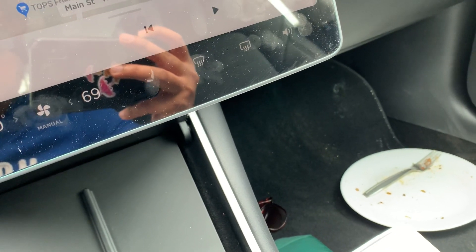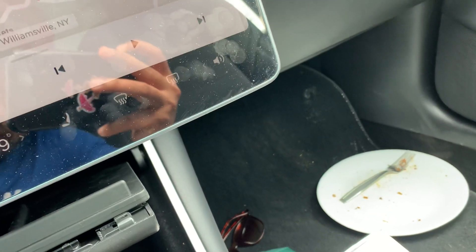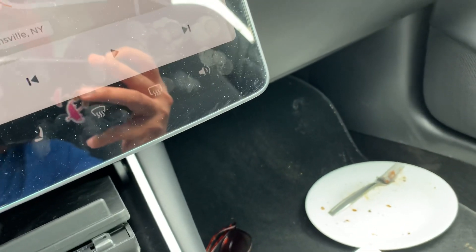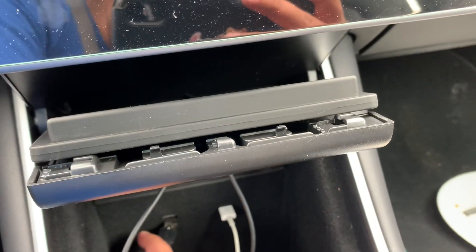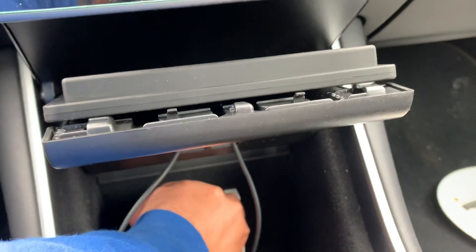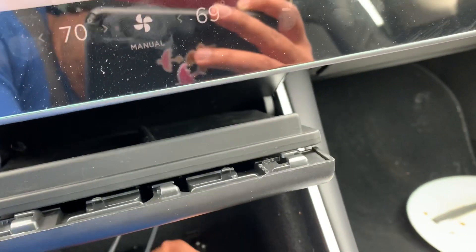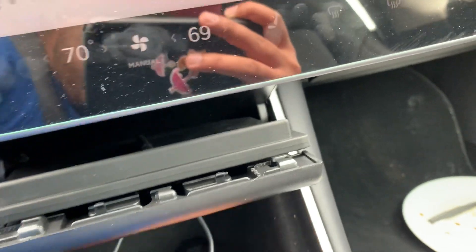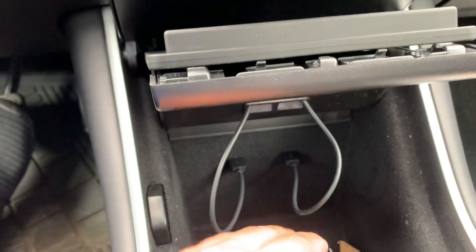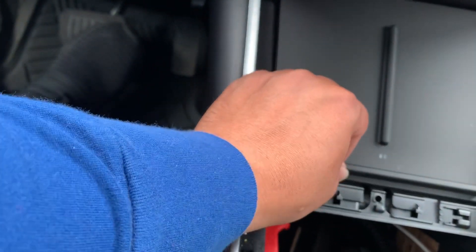The cables are done — both cables are coming here. All you have to do is just attach these cables here, and attach this cable here too. Now both cables are attached, and you can see they're coming through here.